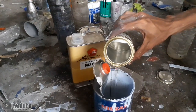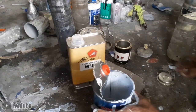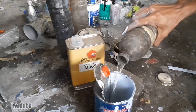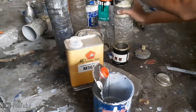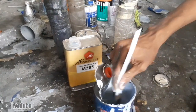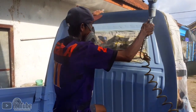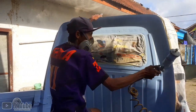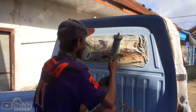Untuk perbandingan clear coat, saya menggunakan kombinasi 2:1:1 — 2 untuk clear, 1 untuk hardener, dan thinner saya tambahkan 1, jadi kombinasinya 2, 1, dan 1. Seperti biasa kita aplikasikan sedikit-sedikit tipis dulu. Saya aplikasikan 2 lapis dengan jeda 10 menit per lapis karena cuacanya sangat panas.